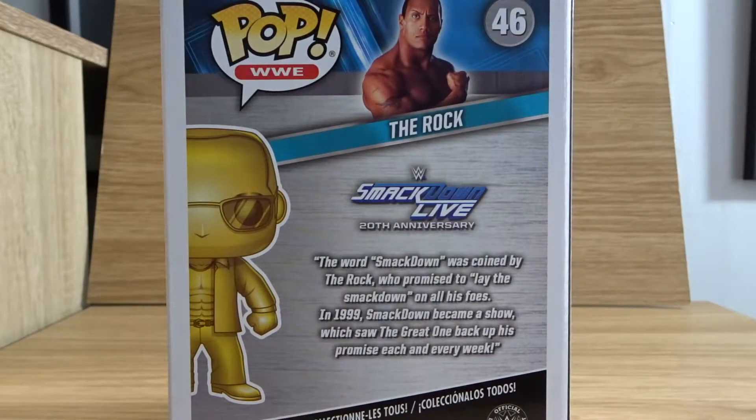On the back here, the word Smackdown was coined by The Rock, who promised to lay the Smackdown on all his foes. In 1999, Smackdown became a show which saw the great one back up his promise each and every week.